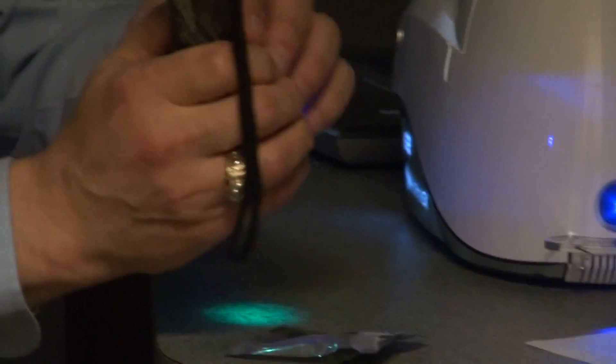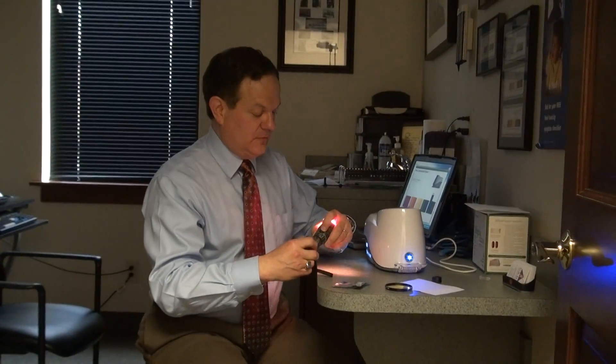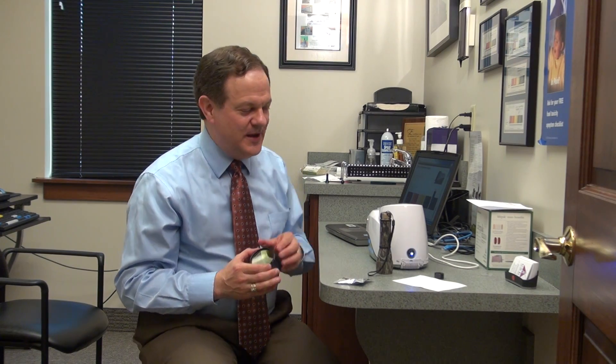I hope that this illustration was helpful for you in understanding not only the biophotonic scanner, but Raman spectroscopy and how it works. Thanks for joining us.